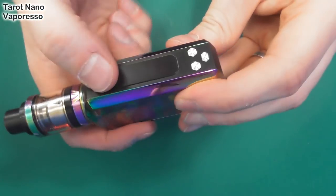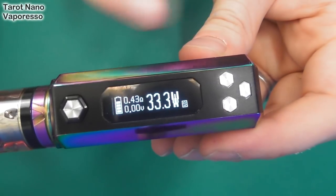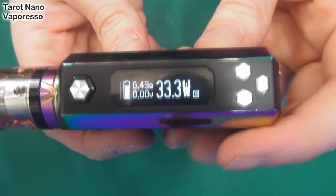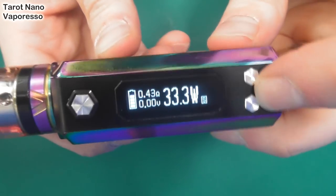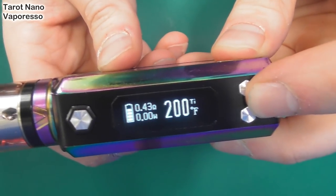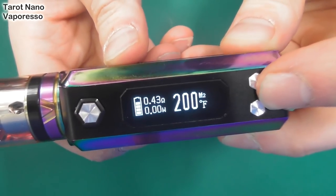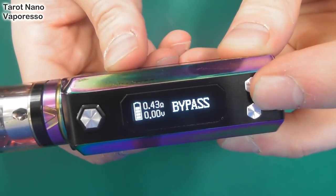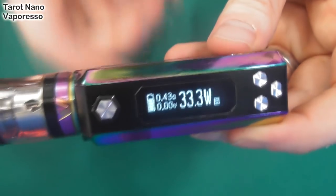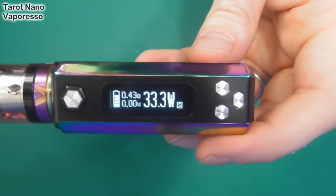Now we've got the thing on — click five times for Vapresso. Here is your display: a very traditional screen. You've got your battery, your ohms, voltage, wattage, and what mode you're in. I'm in standard mode. If we press the menu button, this is how you flick through your options. It doesn't need navigation because of that dedicated button. You've got your TCR, all your TC settings, bypass — there are your system options. So it alleviates the need for a real menu, having that fourth button, which is quite natty indeed.